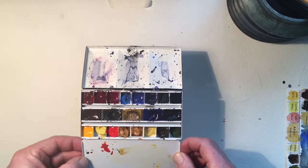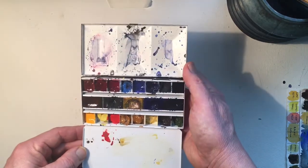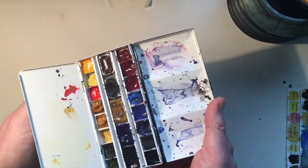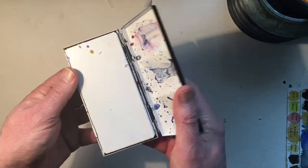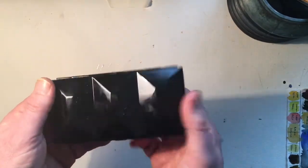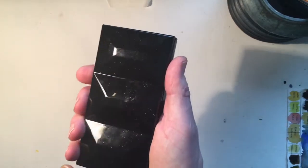Now, palettes - there are all kinds of them. I've done a review of this Loxley palette which you can find on my YouTube channel. It's a nice heavyweight palette, really good. I paint a lot outside and this is a perfect little palette.